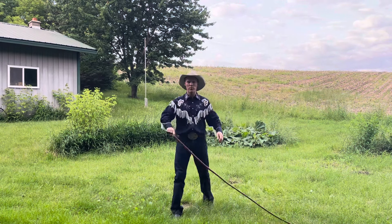That's a little cracking with a 12-foot bullwhip by Fiona Wilkes. My name is Adam Winrich, thanks for watching.